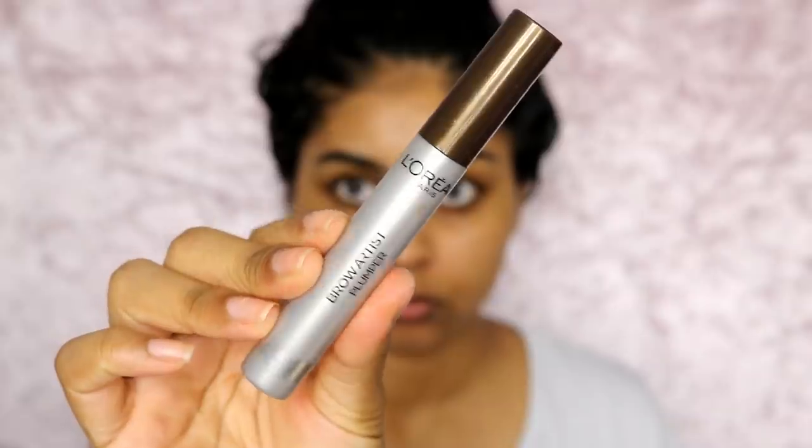Right now I'm just using the LA Girl Shady Slim Brow Pencil in Black is Black, just filling my brows in. And once I've done the other brow, I go in with the L'Oreal Brow Artist Plumper in Medium Dark and go over my brows with this to keep them in place and make the brow hairs stand out more, especially in the inner corners.